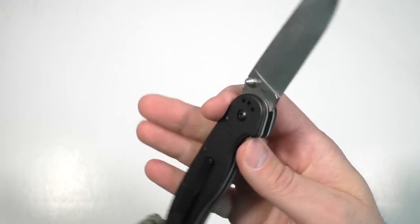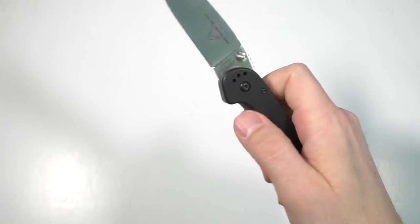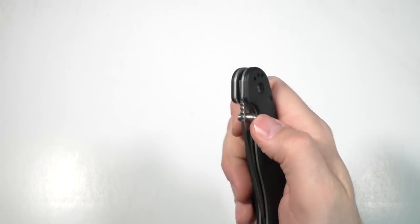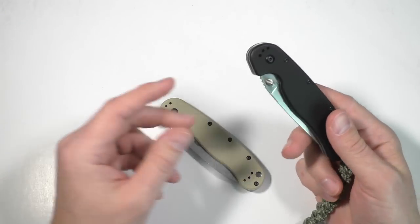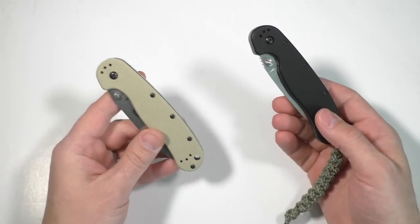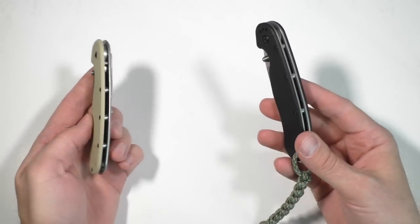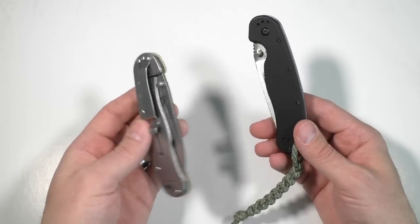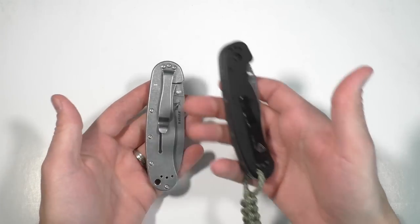I still have a little more confidence in the RAT Model 1, just knowing that the quality control has been pretty solid. I love the fit and finish on it and how fast it is. If I had to choose between these two knives — especially considering they're basically the same price — I would probably still go with the RAT Model 1. If I were going to buy another knife in this category, I would easily go with the RAT Model 1. There are so many varieties of it, and also many varieties of the Avispa, which is a great thing.